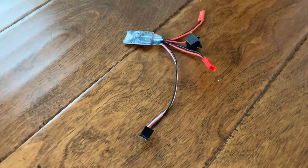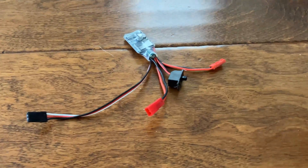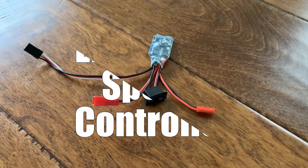Hello everyone, and welcome back to another video from the Ingenious Engineer. Today, I'm going to be showing you how to program an electronic speed controller with Arduino. Let's get started.